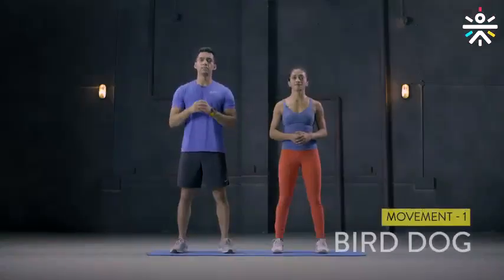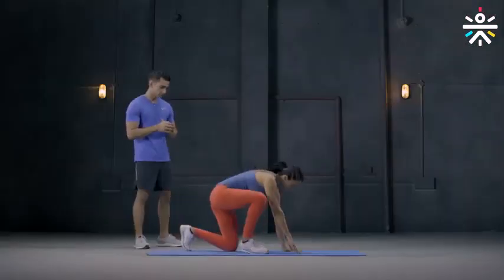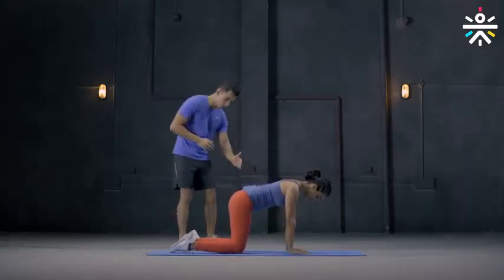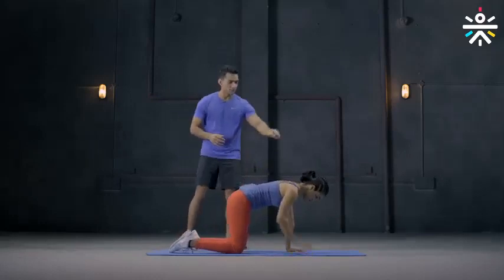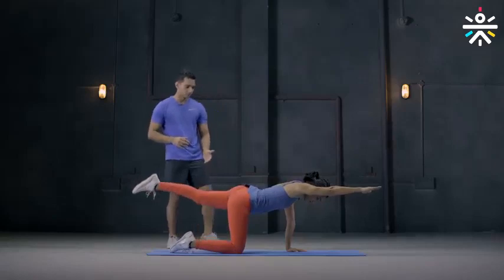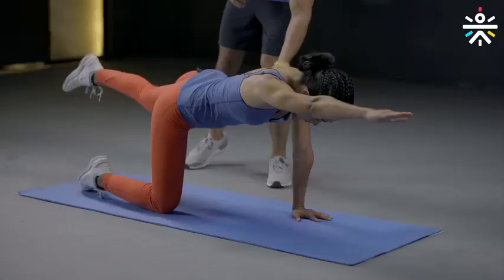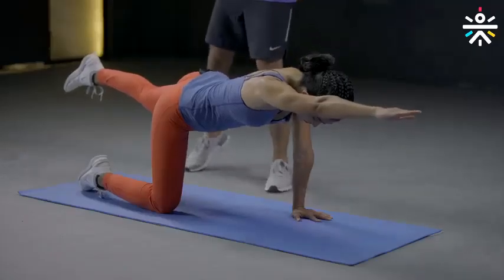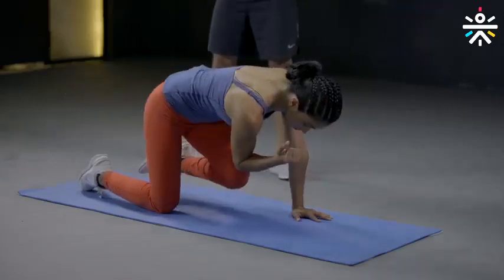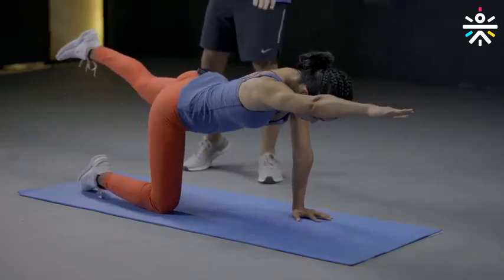The first movement today is the bird dog. Watch the technique and listen to my instructions carefully, and then we are going to do it together. You get down on all fours, your arms in line with the shoulder, quads in line with the hips. Push your right arm out and the left leg out. Suck the pelvic in, biceps close to the ear. Hold it here for a while and then get the knees close to the elbow. Push it out again and hold.